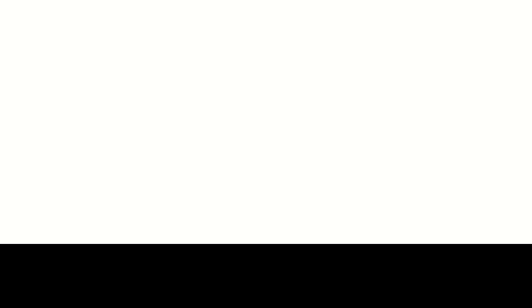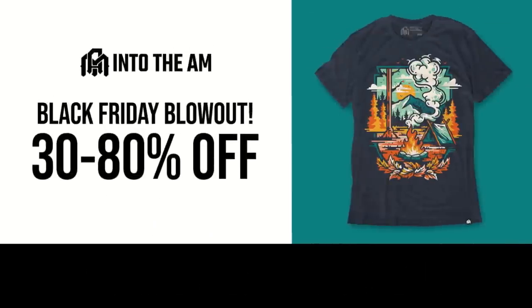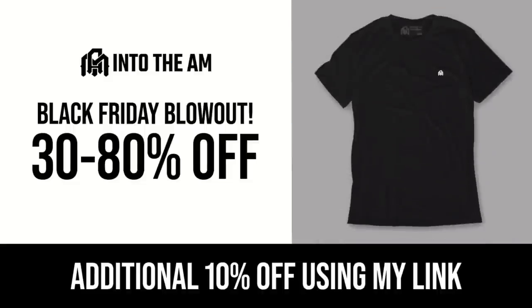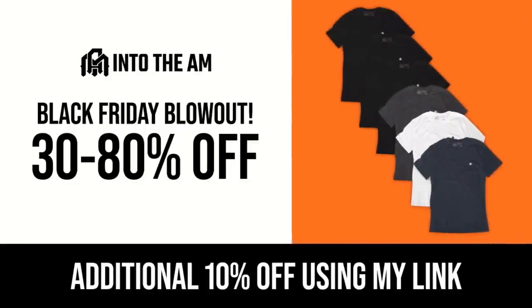Before we do that, I want to thank today's sponsor, Into The AM. They make all these awesome shirts and hats you see me wear — ridiculously comfortable, amazing graphics. Use my link in the description for a discount. They also sell super comfortable underwear. With this video's release timing, there's a big Black Friday sale coming — use my link for 10% off, and during sales events you get that on top of the sale discount. Now's the time to grab Christmas gifts.